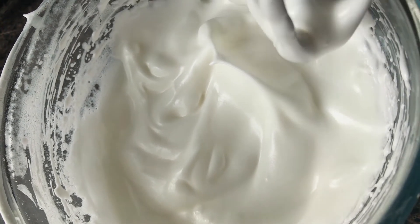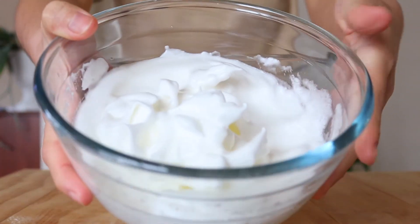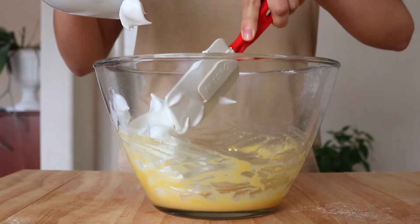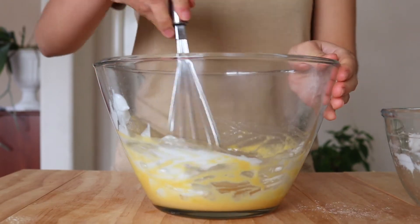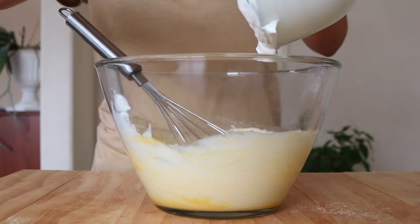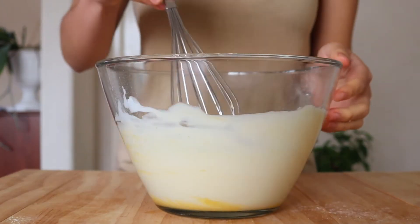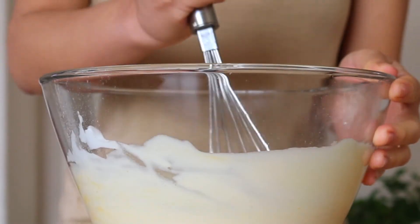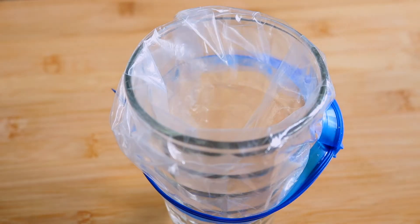Grab the egg yolk mixture that we set aside. Now we're going to gently fold in half of the egg white mixture into the yellow mixture. I'm using a whisk here, but you can also use a spatula so we don't deflate our egg whites. Fold in the rest of the egg white mixture and remember, don't over-mix — just until it's combined.